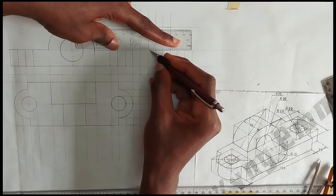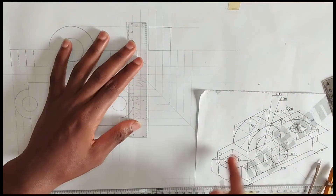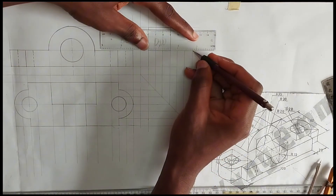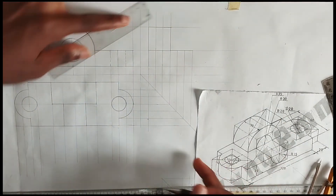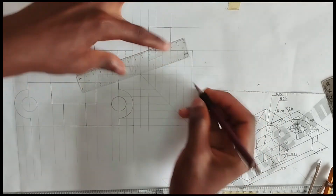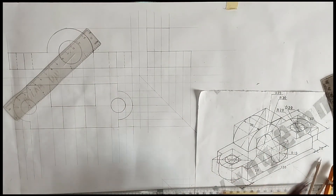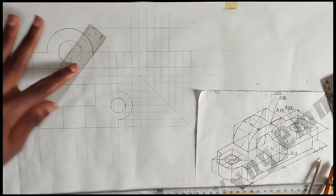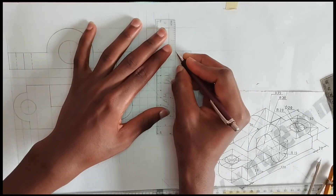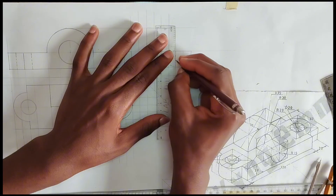This is the edge that is here so we are going to draw the down part also — as we can see, we are going to be drawing all parts we can see. Here also like this, and here also like this. We are actually drawing the side view — this is where we are viewing it from. There is actually a hidden feature here, so we are going to be representing that with short dashes.